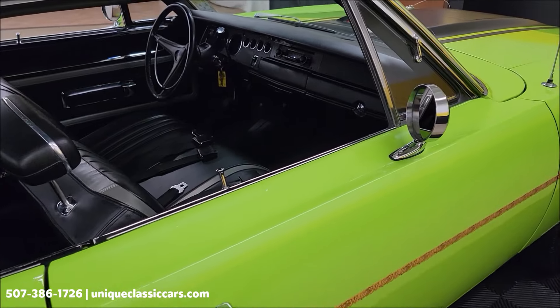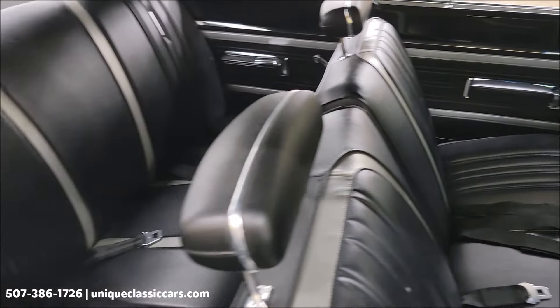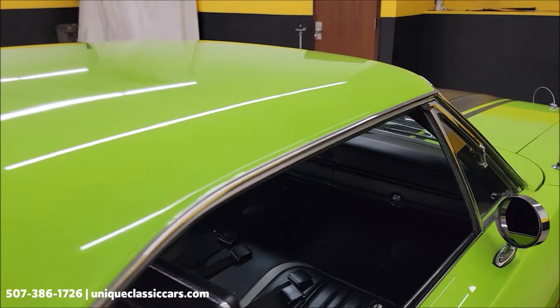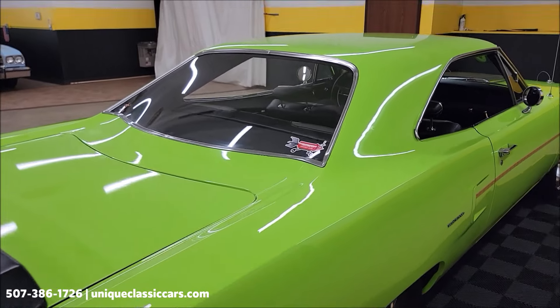It has an original J5 paint code interior — black vinyl with gray highlights, bucket seats. You can see the seatbelts are intact and a very stock-looking dash. We're going to get around to the driver's side and start it up to let you hear it run. We'll also check out that Air Grabber hood.